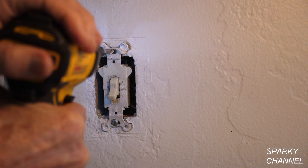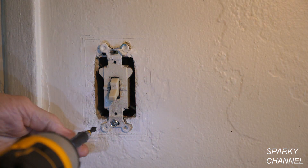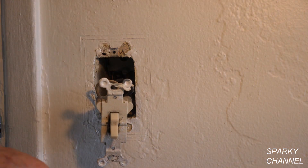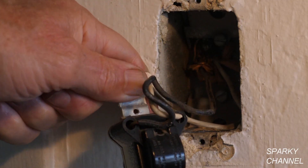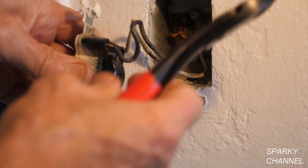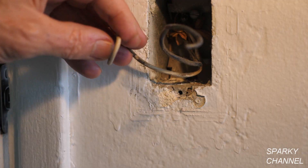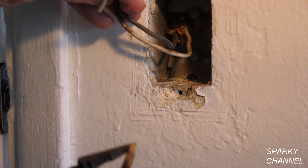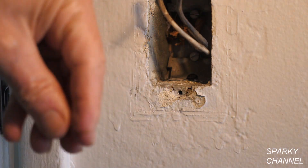I'll take my impact driver and take out one screw — that's an old flathead screw, the other one has a Phillips — so take that out too. Here's the old 1960s switch. That's what it looks like on the back. This is a push-in type switch, so I'm just going to cut the wires right here. I've got nice long wires to work with; sometimes in old boxes the wires are pretty short — this isn't bad at all. I'll take off some of this old paper.